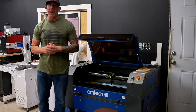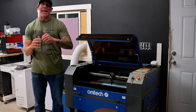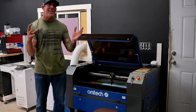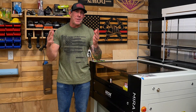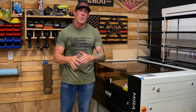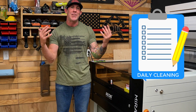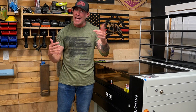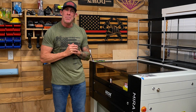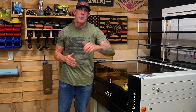If you own a CO2 laser engraver or plan on purchasing one, let's be honest — maintenance is going to be a part of ownership and nobody likes doing maintenance. Depending on how many hours a day or the type of environment you're running your laser engraver will determine how often you should be cleaning your lenses and mirrors. I find it a good habit to clean them daily if I have the time. Today I'm simply going to walk you through the process of removing the lens on both the Eon and Omtec machines.